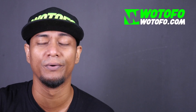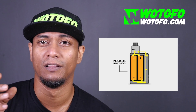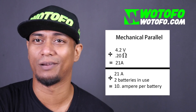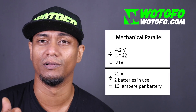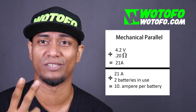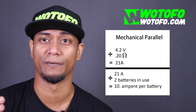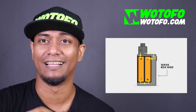Now there are also parallel box mods. Parallel box mods use the same Ohm's Law principle, but the difference is it splits the amperes among the additional batteries. If you're using two batteries, it's still 4.2 volts divided by 0.20 ohms, which equals 21 amperes. But on a parallel dual-battery mod, you split that by two — so 21 divided by 2 equals 10.5 amperes per battery.